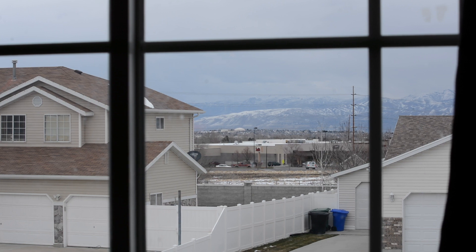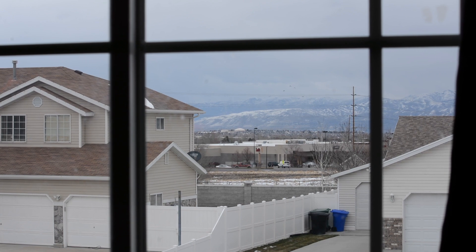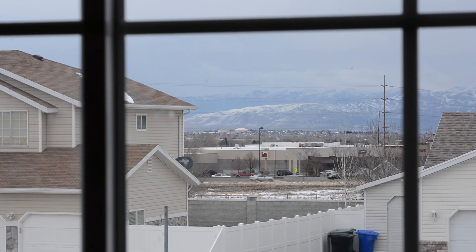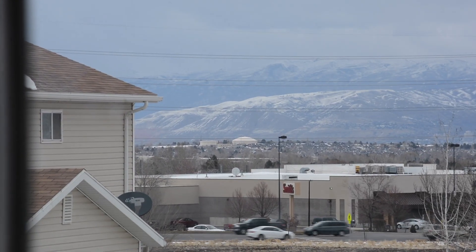Alright, now we're still in the same shot — we've switched out the 18 to 55 for the 55 to 300. We're sitting at 55, we're gonna start zooming in. 70. 100. 135.